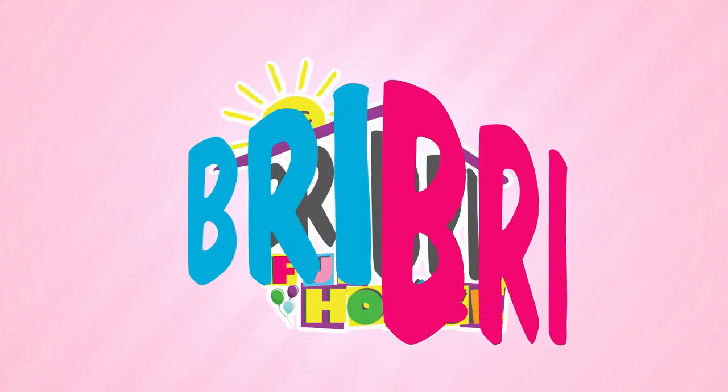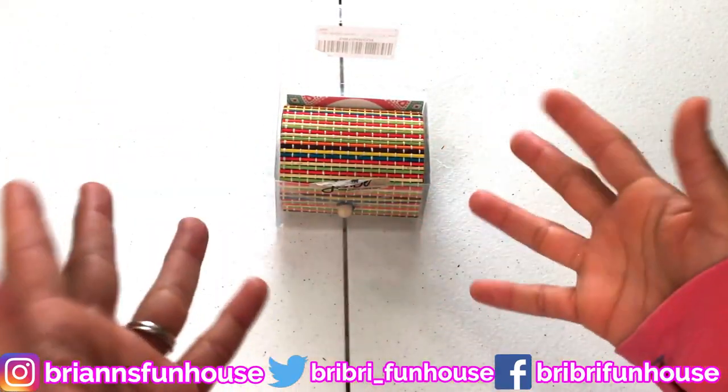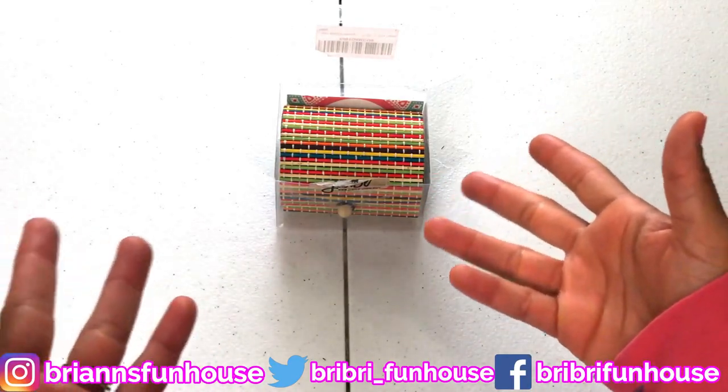Brie Brie Fun House. Hi everybody, it's Brie Brie Mom. How are y'all doing today?